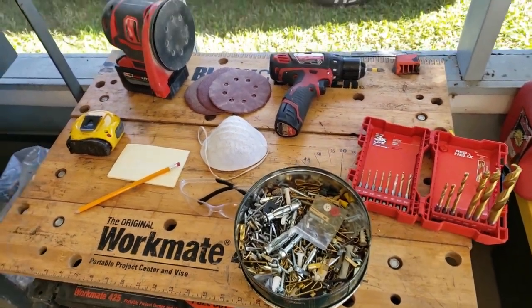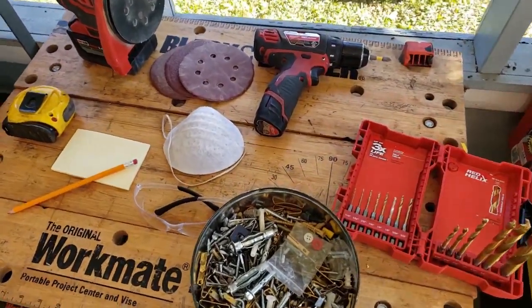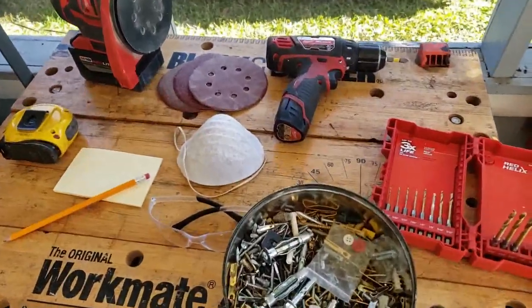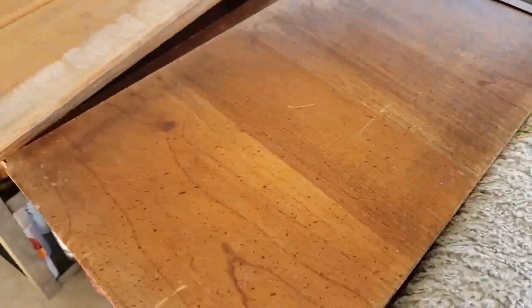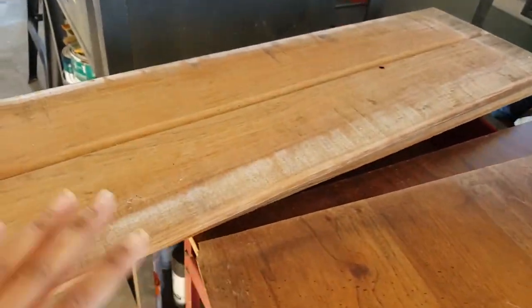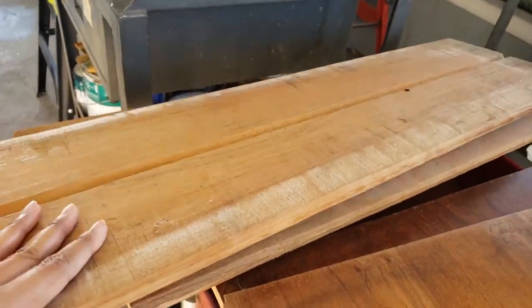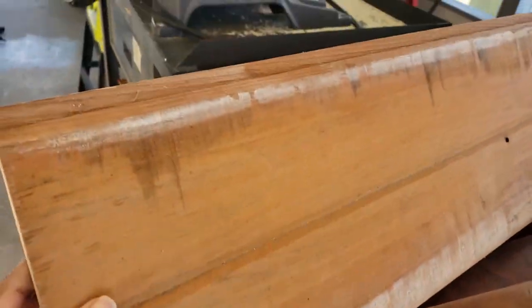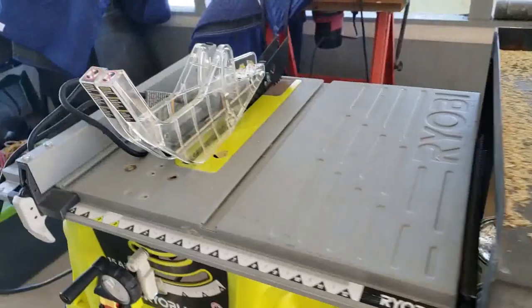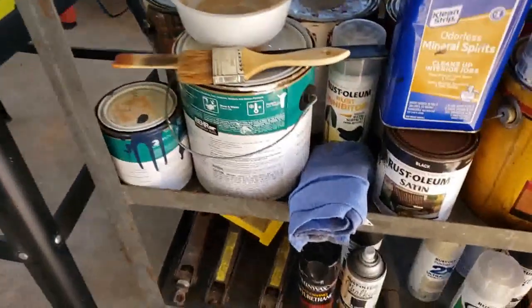Some of the supplies needed for this project are my usual go-to basic essentials that you see here. You can look at my other videos to get more description on those. You'll need your doggy bed, some particle wood — I'm recycling this old particle wood here along with other scrap pieces of wood. I believe this is cedar shiplap. I have my miter saw and my table saw along with brushes.